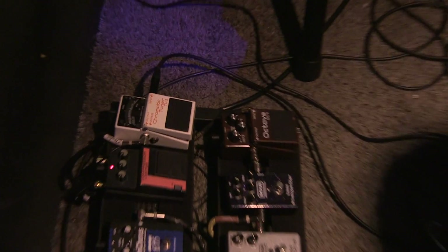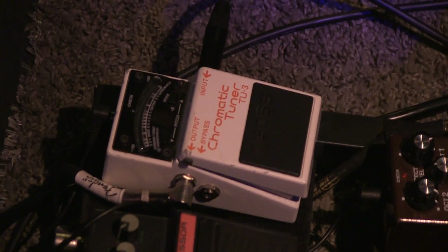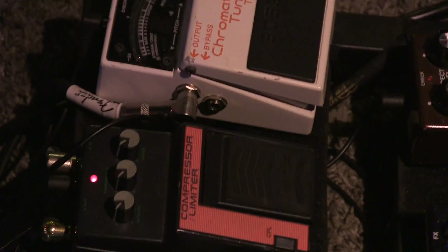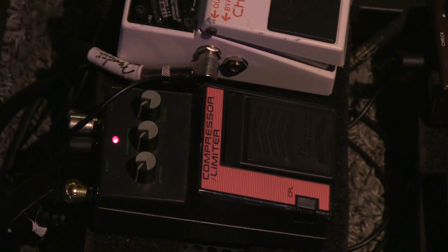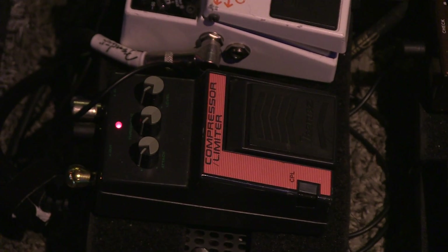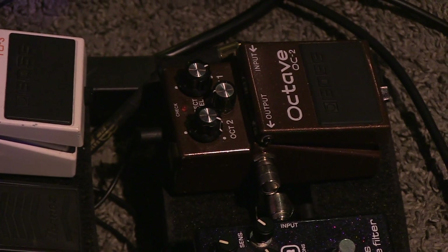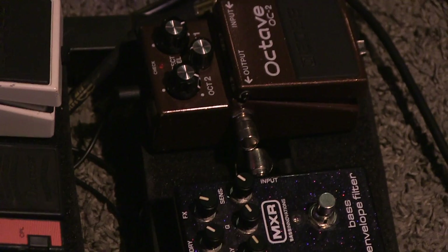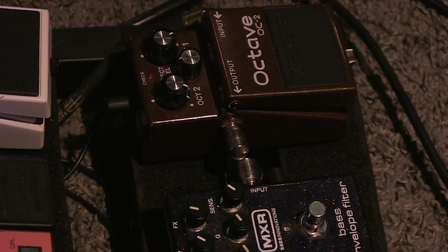So now let's take a look at the pedals here. I'm starting off with the Boss TU3 chromatic tuner — it's a good, built Ford Tough pedal. Into my Ibanez compressor limiter, it's an old vintage one I scored, made by Maxon, so it's a good circuit. And then that goes into the Boss OC2 octave pedal, which I have octave one all the way up, octave two all the way down, and the mix at 12 o'clock, so I get both the sub and the clean. MXR bass envelope filter, then into the MXR bass overdrive. And then the EBS Unichorus, everything set pretty much 12 o'clock. And then the Boss BF3 flanger.